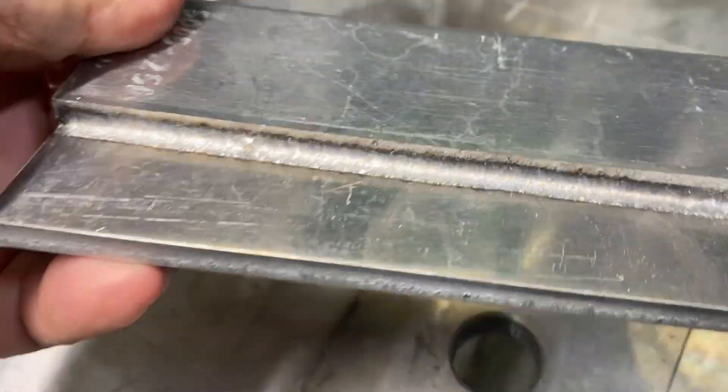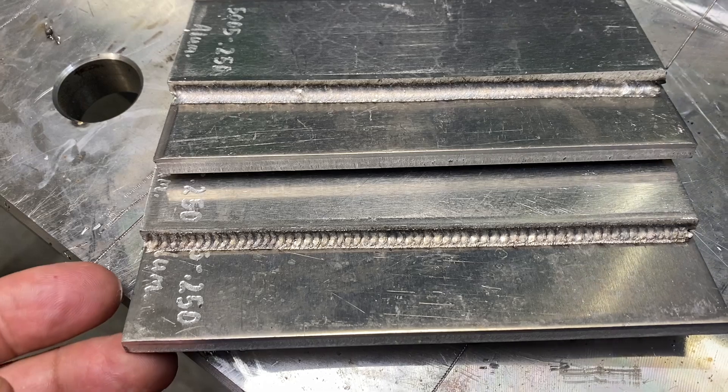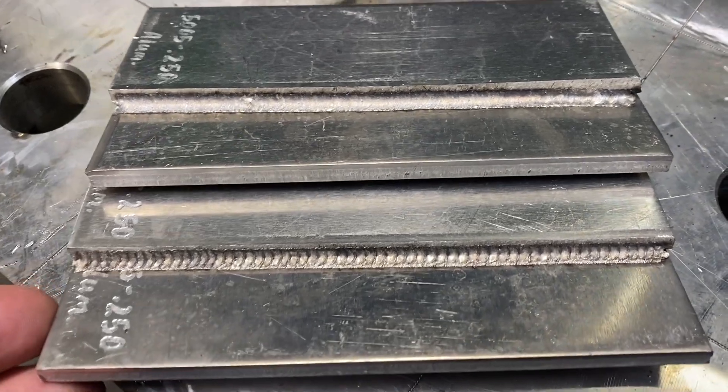Looking at this weld here, you can see it's kind of sunken in. I would sure think that got penetration into the root, but the only way to know for sure is to test it. Now let's compare a TIG-welded quarter-inch lap joint. Let's look at the TIG weld, and we'll look at the laser weld, and then right toward the end of the video, cut and etch side-by-side. Should be interesting.